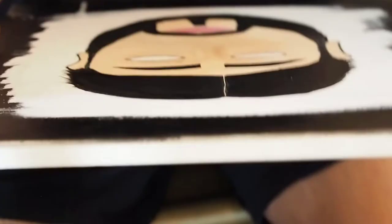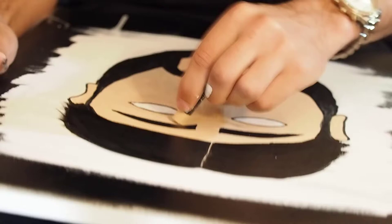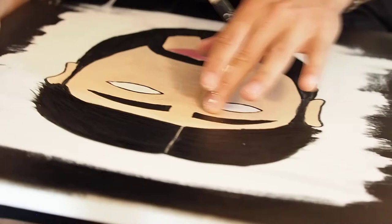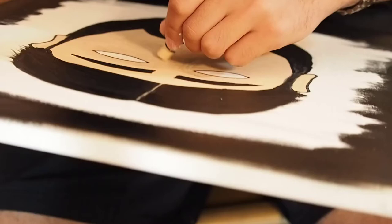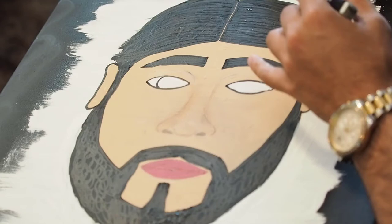I'm using pastels to try and create the nose. I didn't really want to paint it on — I felt like it would just come off too strong. So I'm just trying to change the shadows as much as I can by using the pastels and then using my finger to smear it around, in the attempt to create some sort of different dimension to the face.